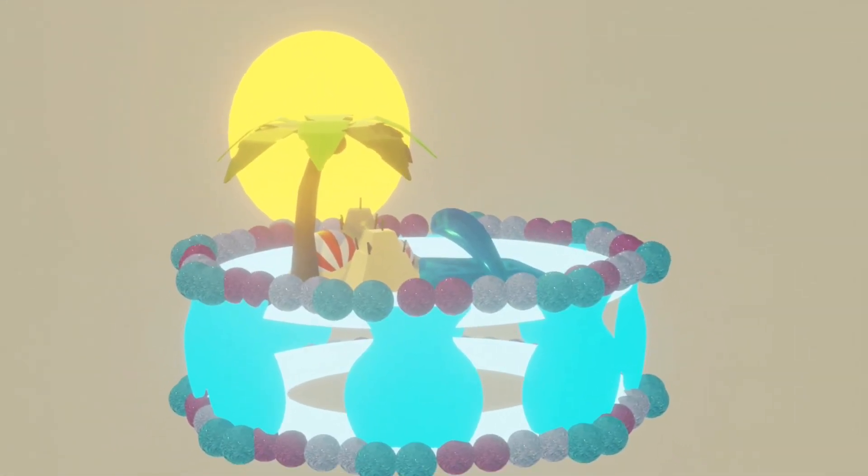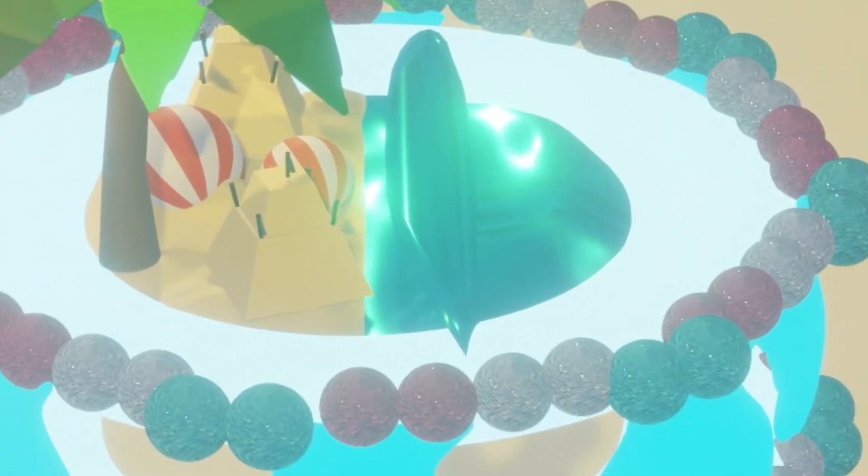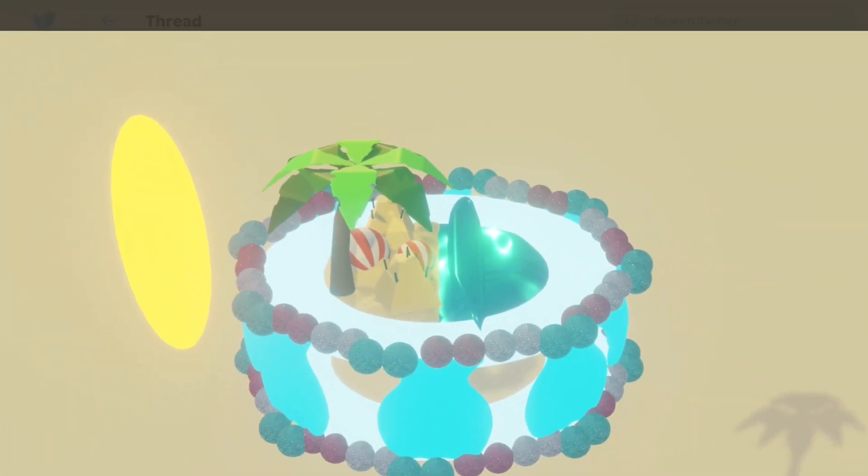Over here there's another photo at a different angle, and yet another angle. Wait, is that a wave? I think that is - that's cool.